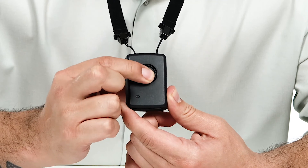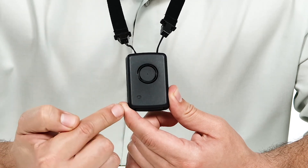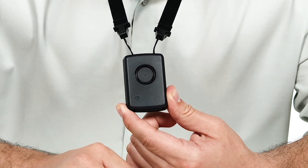When your device is ready for use, simply wear it on your person, and in an emergency, double press the panic button. A red light will indicate an alert is sent to its recipients.